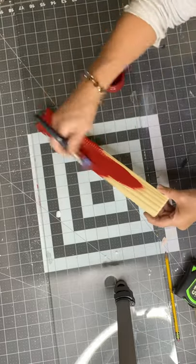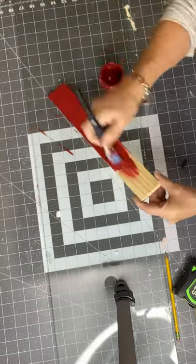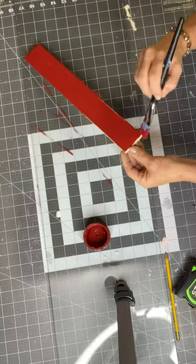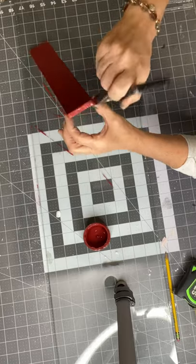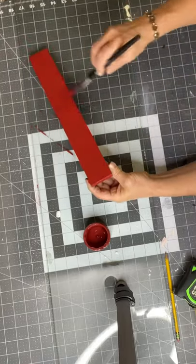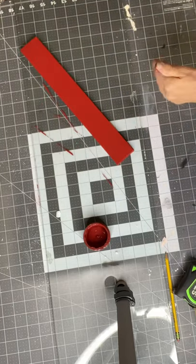I painted my board black and now I took this little piece of wood and painted it red. This is 13 and a half inches long and I believe I picked up this wood from the Dollar Tree — they now have little scrap pieces of wood that you can purchase. This is Republic Red, and allow that to dry.